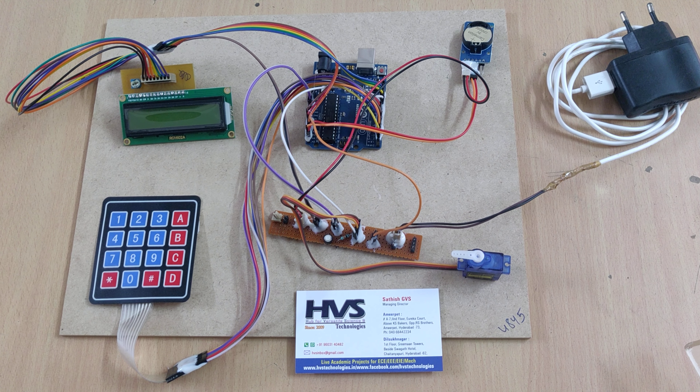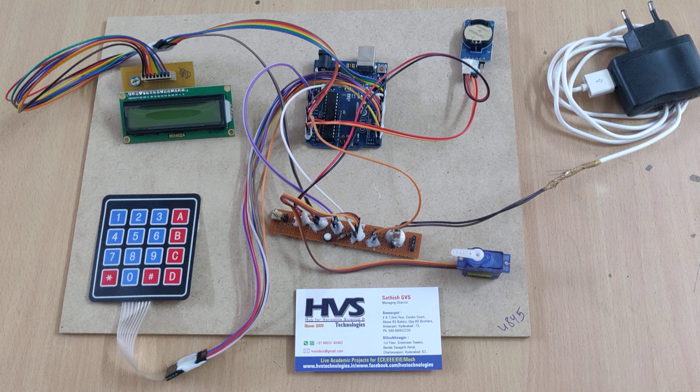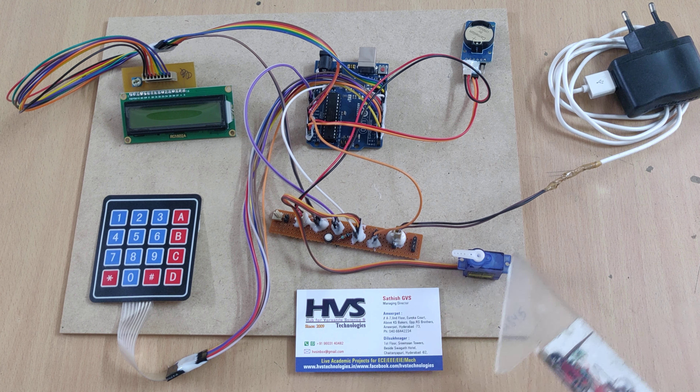Welcome to the project demonstration of the automatic pet feeder project prototype presentation. We are going to present this project in a prototype model with the help of a servo motor.